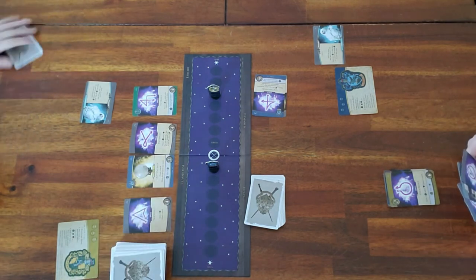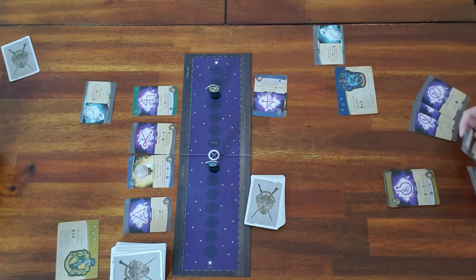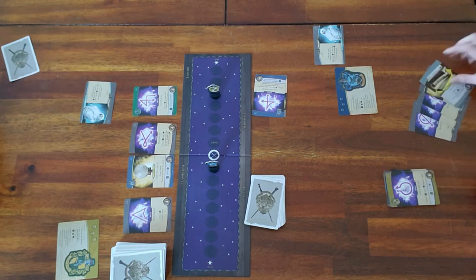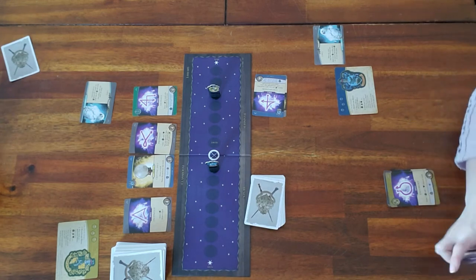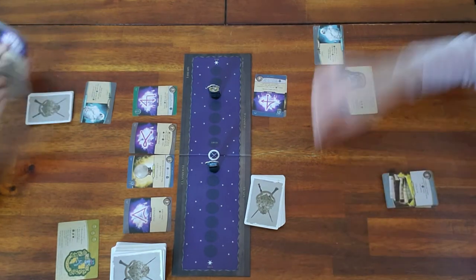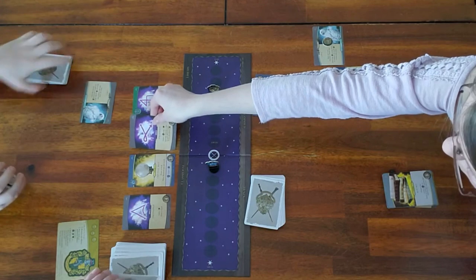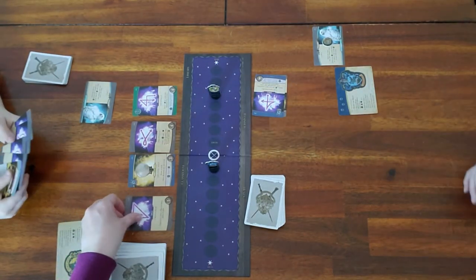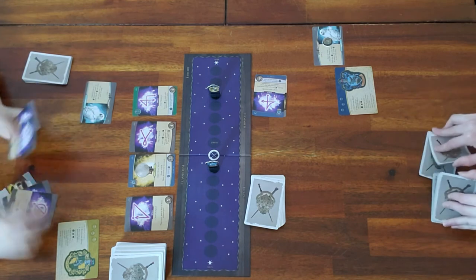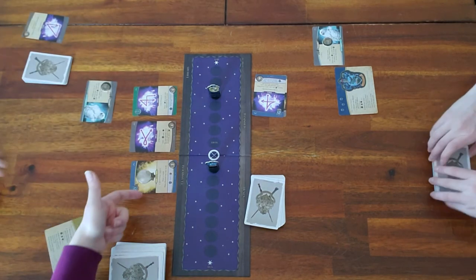He got six tokens this turn but chose to track some in his head. The most important things to remember are that the purple cards are spells and the yellow cards are items — but they say right on them what they are.